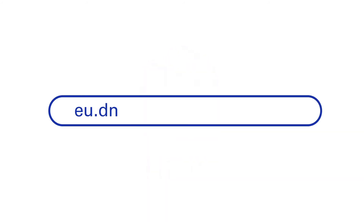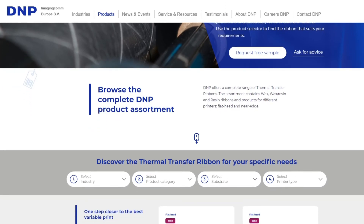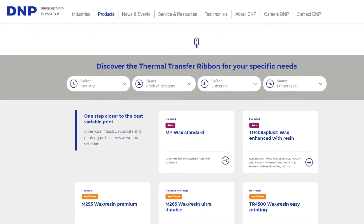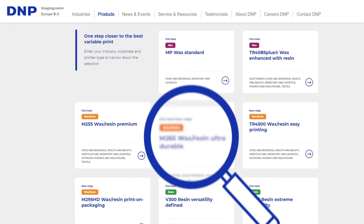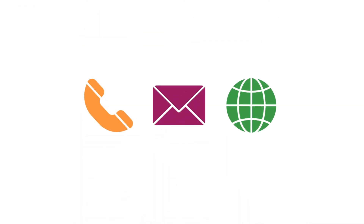DNP offers a wide portfolio of both flathead and near edge ribbons, which you can find on our website. The product pages clearly indicate for which type of printer a ribbon is designed. If you need help or advice in choosing the right ribbon for your flathead or near edge printer, we are here to help.